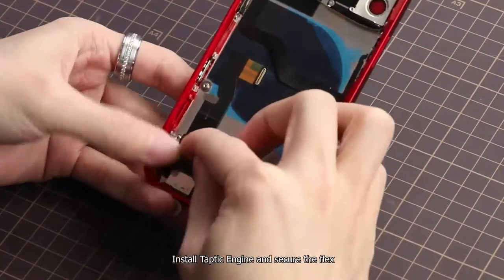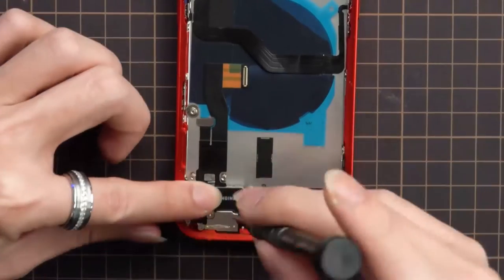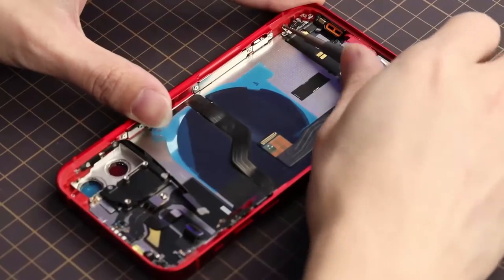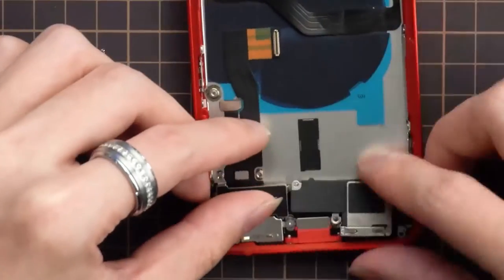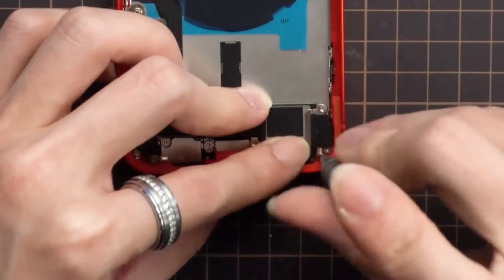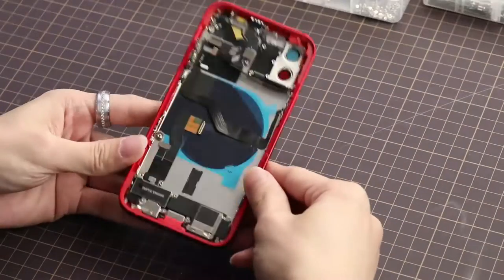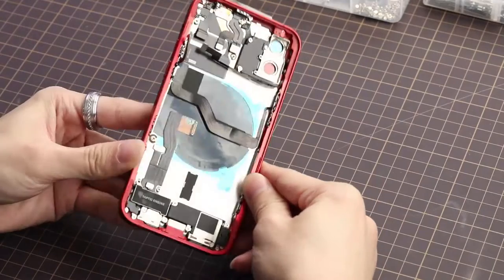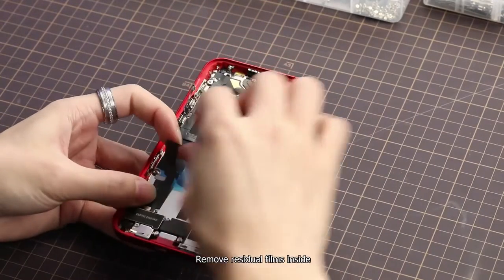Install Taptic engine and secure the flex. Install loudspeakers. Remove residual films inside.